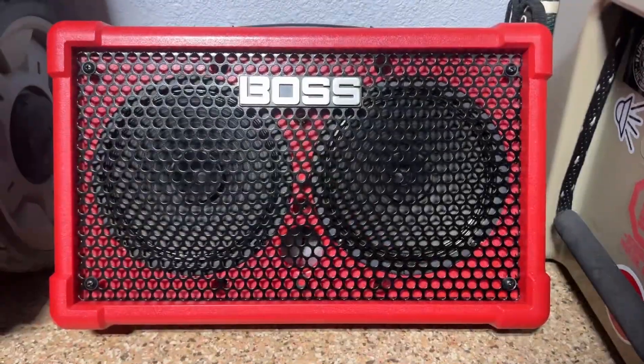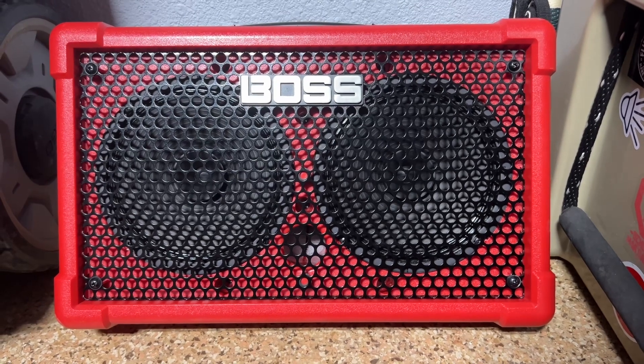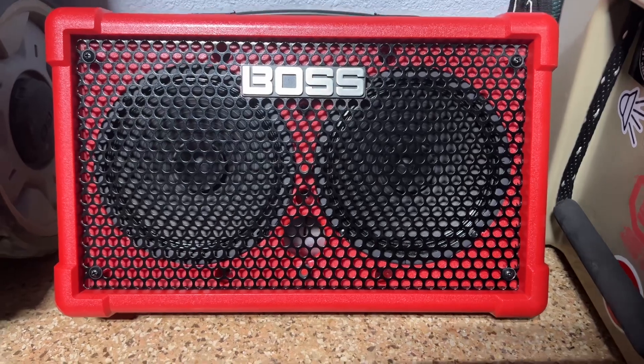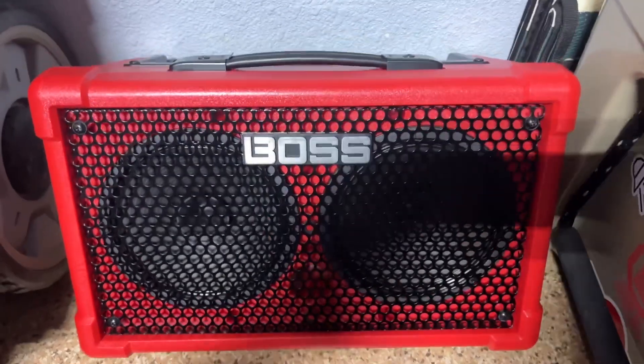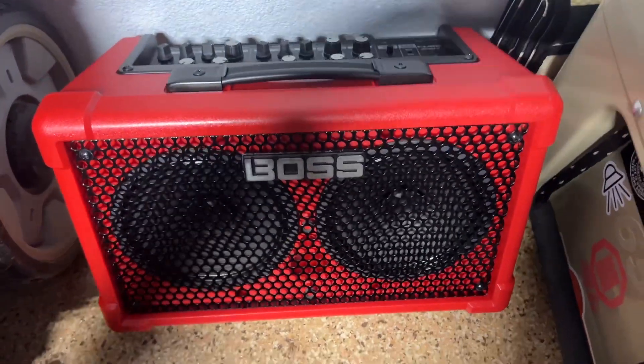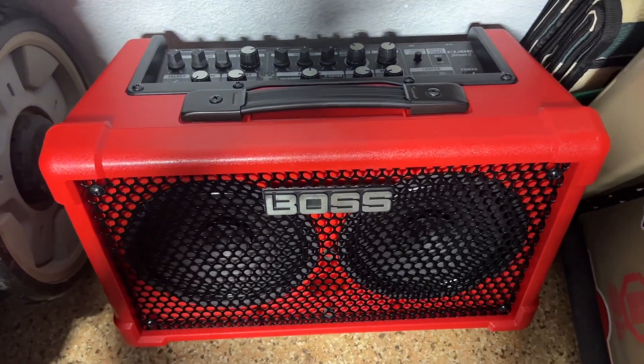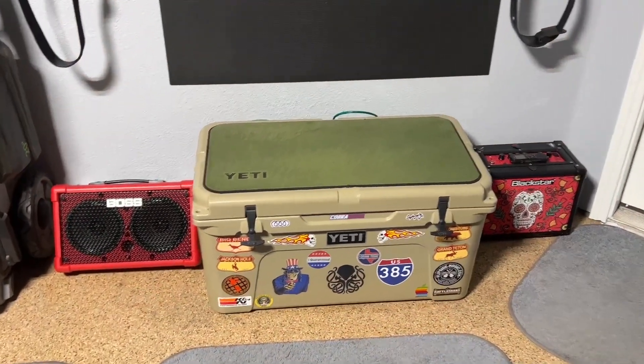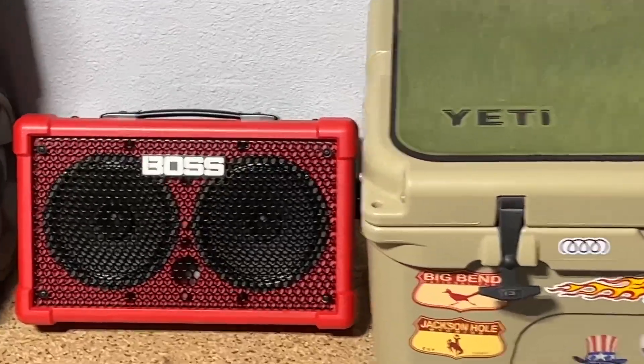But otherwise, you would never know. My favorite result from blacking out the grill on this already amazing amplifier is that if you really look at this color combination, I think this is the best color combination. Tell me what you think by clicking on the comments area.